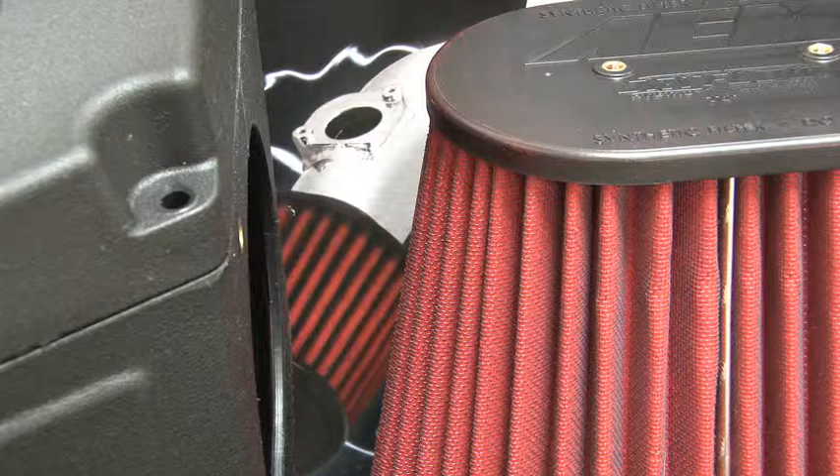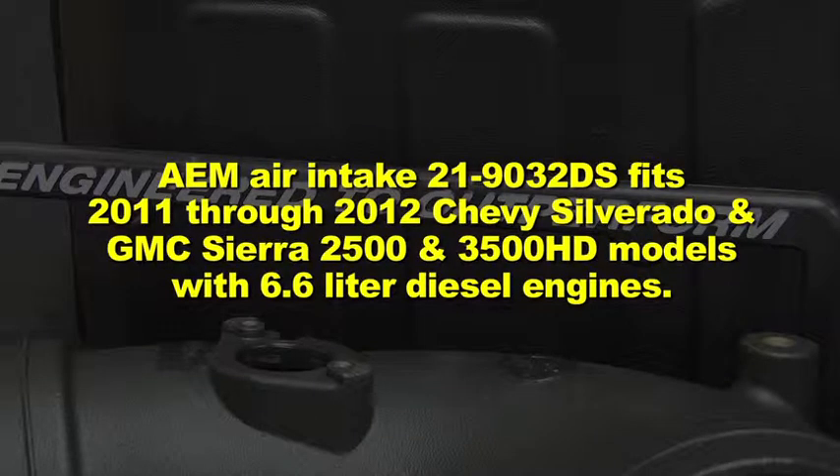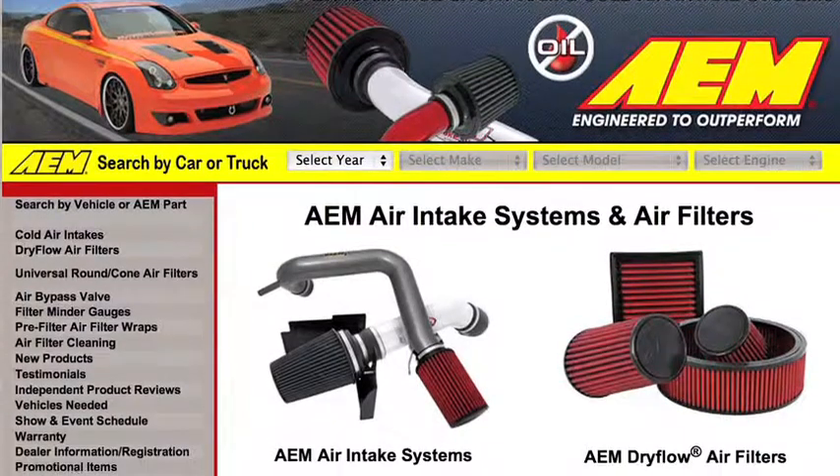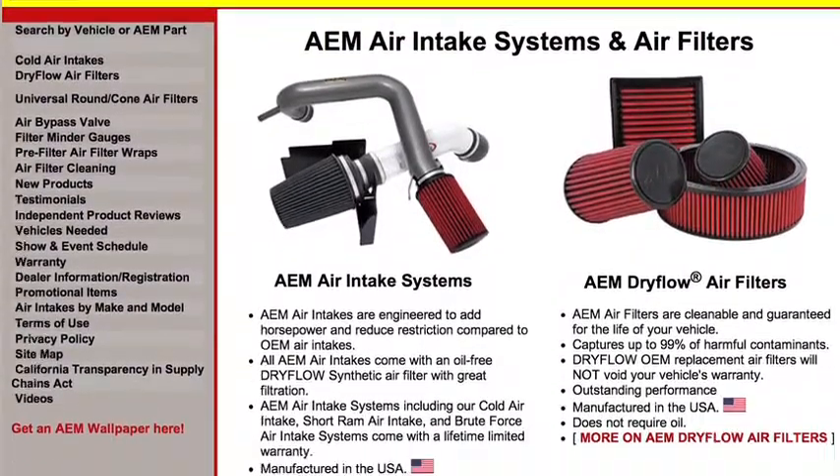The air filter can be used for up to 100,000 miles before cleaning is needed, depending on driving conditions. AEM air intake 21-9032 DS fits 2011-2012 Chevy Silverado and GMC Sierra 2500 and 3500 HD models with 6.6 liter diesel engines. See the AEM catalog or AEMintakes.com for up to date model details.